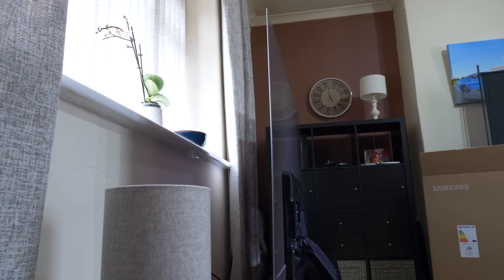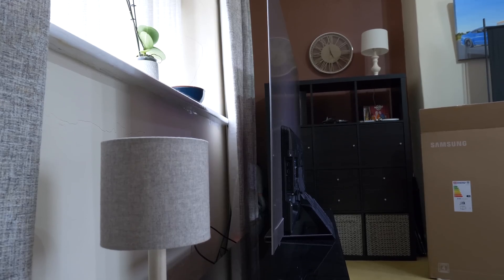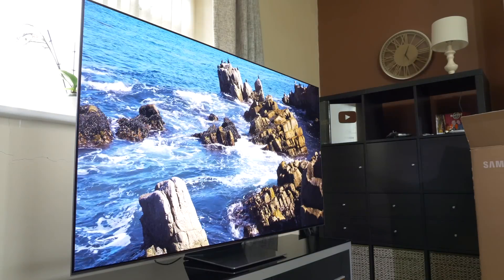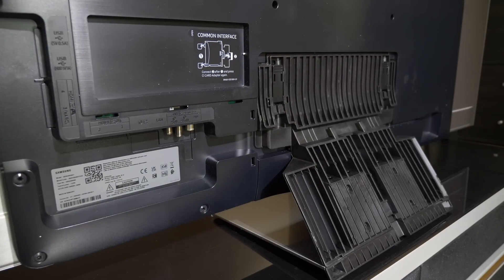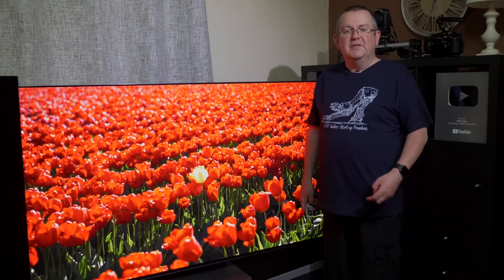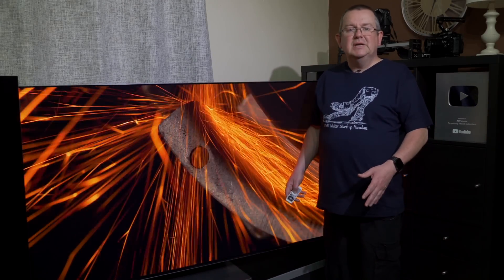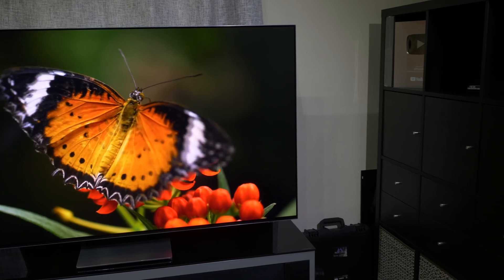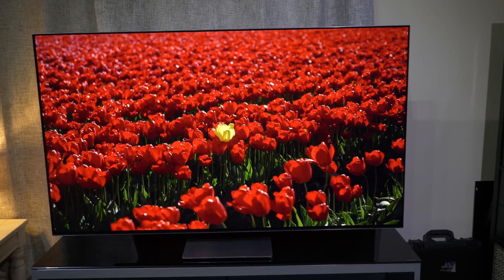The build quality of the Samsung S95B is a little flimsy and there is a degree of wobble from the panel, which feels like it could bend if enough pressure was applied. The stand and supports are all solid plastic, which feels a little cheap compared to the competition, but with new technologies and associated costs you can see why some corners have been cut. Once set up on a TV rack or hung on the wall, most of these issues will likely not be a concern.